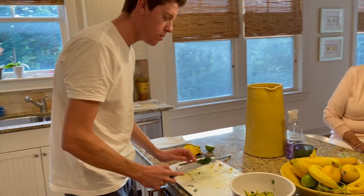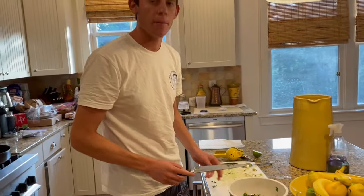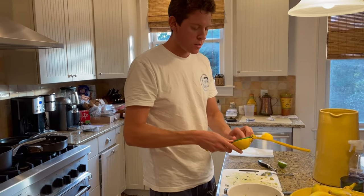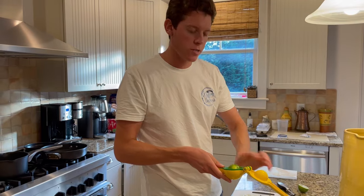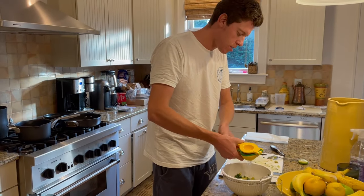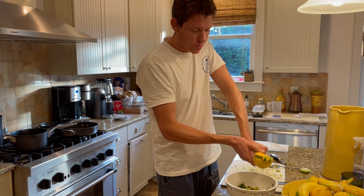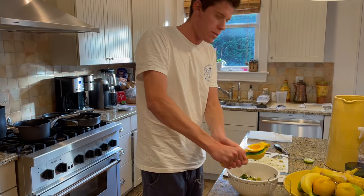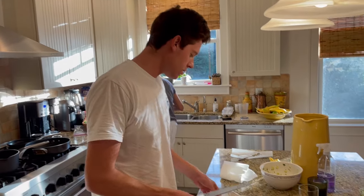We're putting our diced cilantro in this bowl with our diced cucumber and diced avocado. Then we're gonna do a couple tablespoons of lime juice - that's one and that's two. Then we're gonna mix this up and move on to our tartare itself, the meat base.